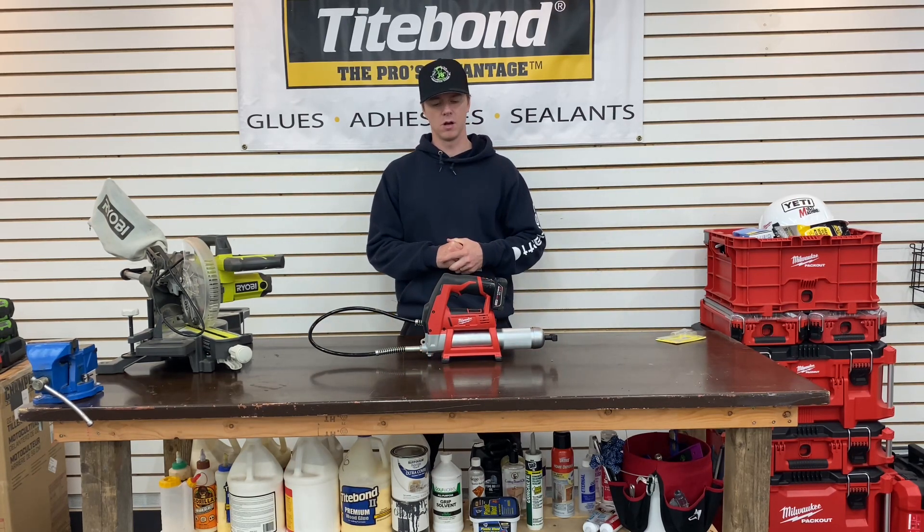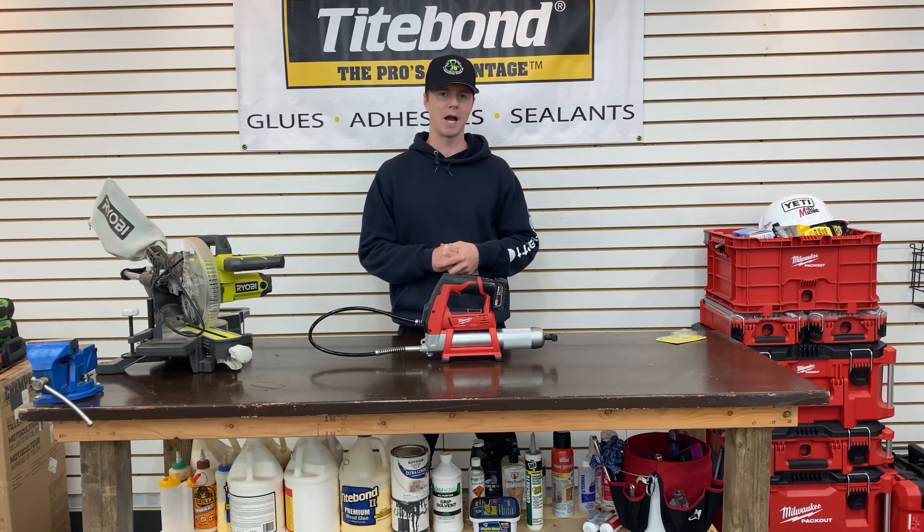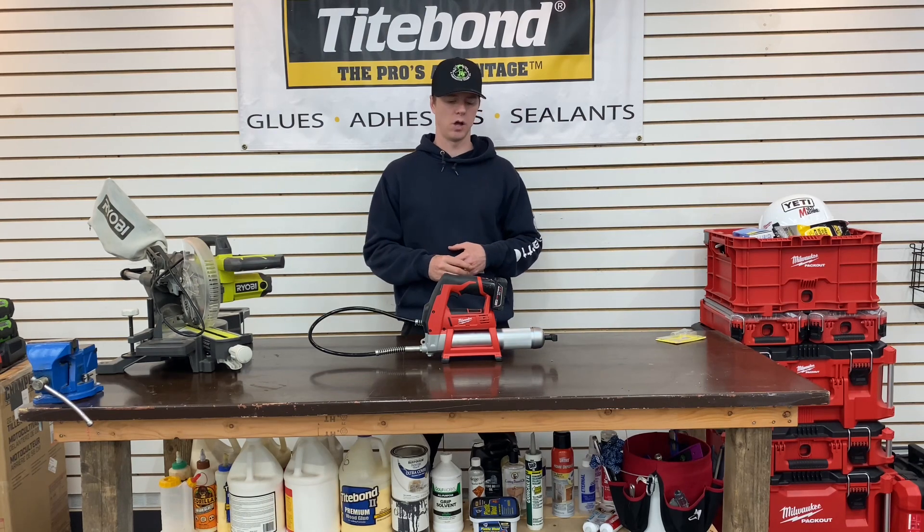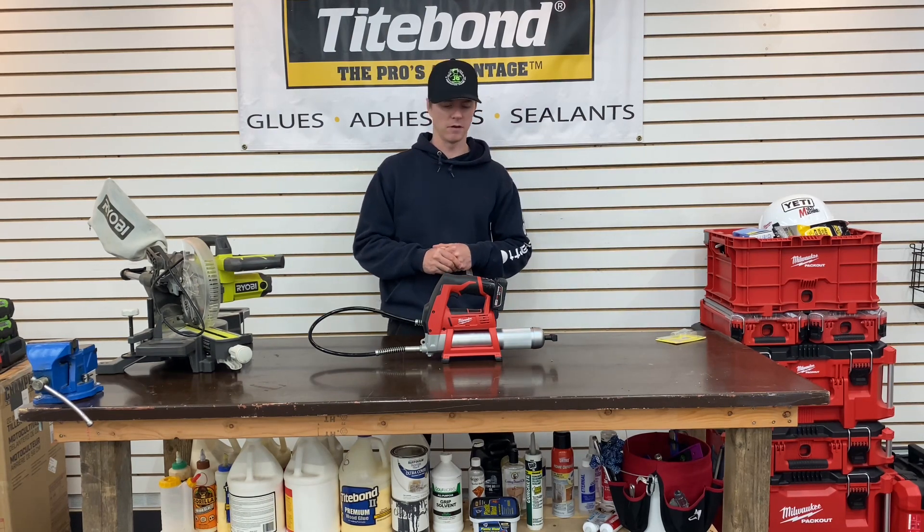The main points of use for this grease gun are going to be on my John Deere 3038E compact tractor and the implements that come along with that, as well as my John Deere 535 zero turn.